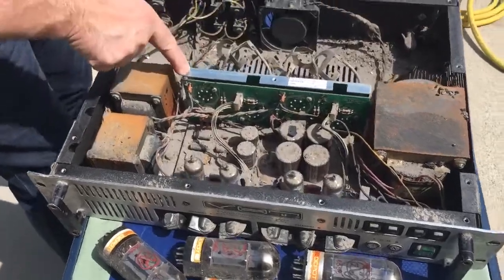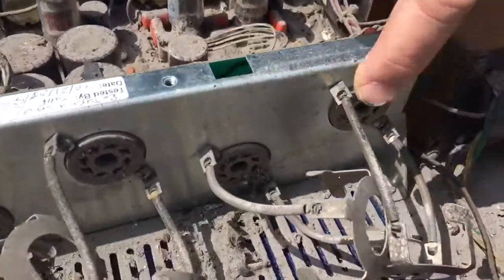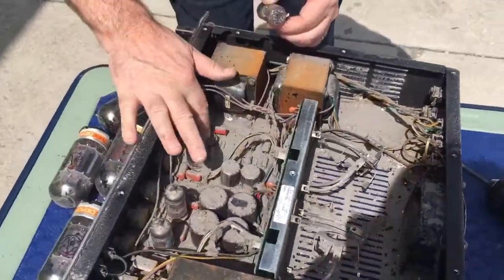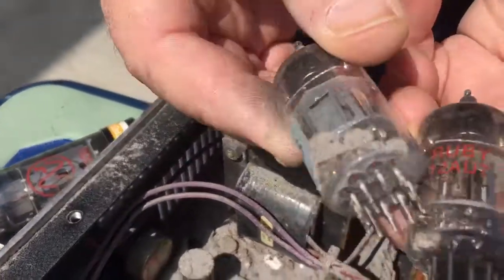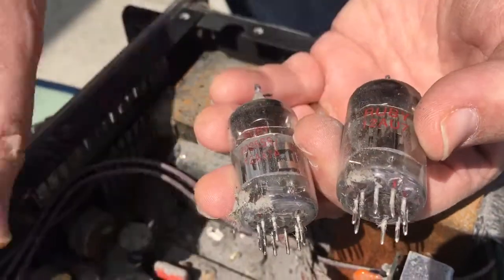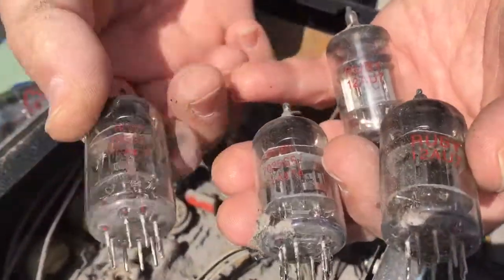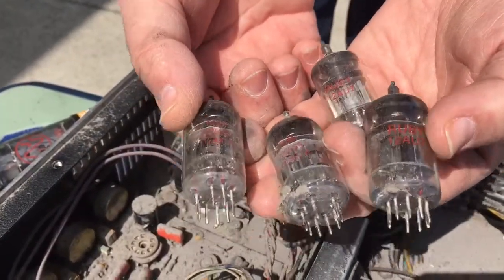The tubes being in the sockets tends to protect the sockets from the oxidation and heat from the fire. And if you look at the preamp tube sockets, they're pretty clean underneath the tubes. The printing on the preamp tubes is not discolored, and that means the discoloration on the power tubes was from them being biased too hot — not from the flames — otherwise the printing on the preamp tubes would also be discolored.